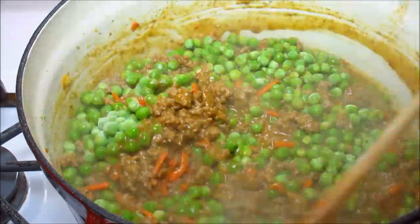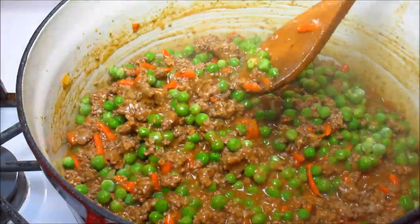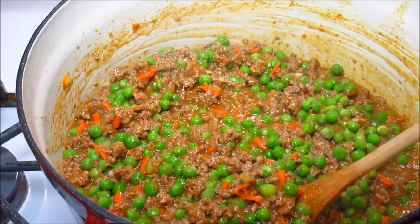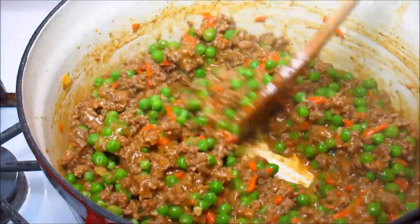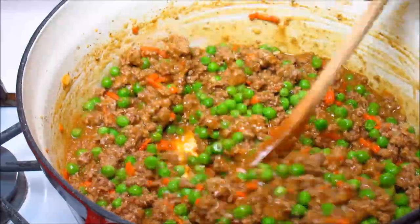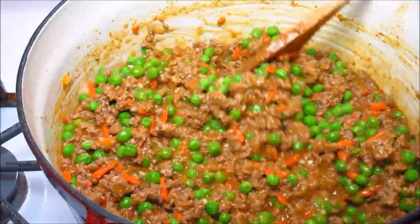Sometimes I like to add a frozen bag of mixed vegetables. Today I will be adding peas, and you can also get the peas that have diced carrot in them so you don't have to grate fresh carrot. I've already turned the heat off and I'm just mixing the peas in.